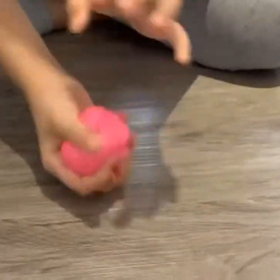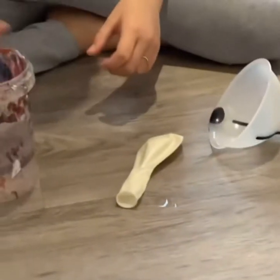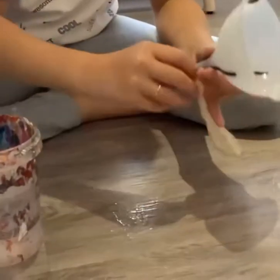Hi guys, welcome back to my channel! Today I'm going to be showing you how to make this water stress balloon. All you need is some water, a balloon, and this is optional if you want to just make the process easier going in.